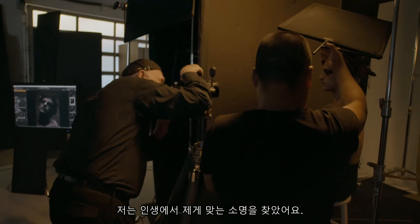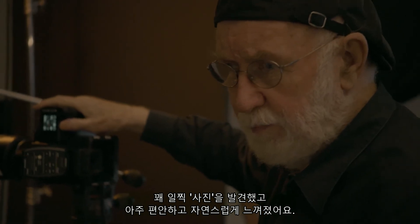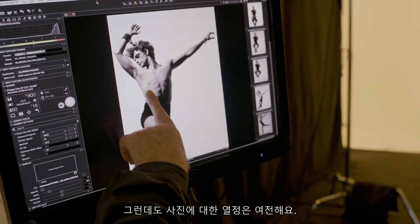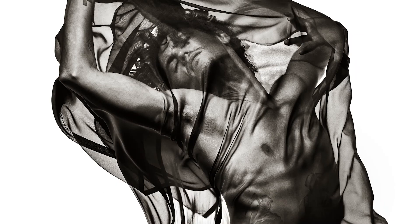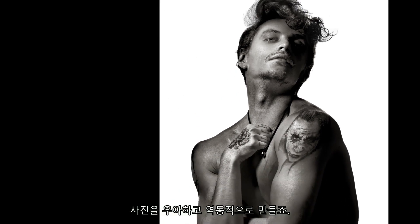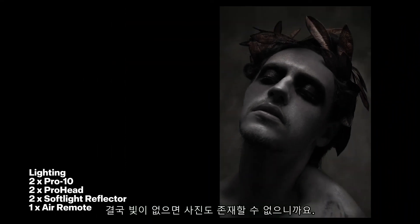I think in life I've found the right thing. I discovered photography fairly early on and it just felt really comfortable and natural for me — it's been maybe 60 years now that I've had a touch with photography, and I'm so passionate about it to this day. After all these years, I still love working in the studio with lights. They can make the shot simple, dramatic, elegant, dynamic. After all, without light, you don't have a shot.